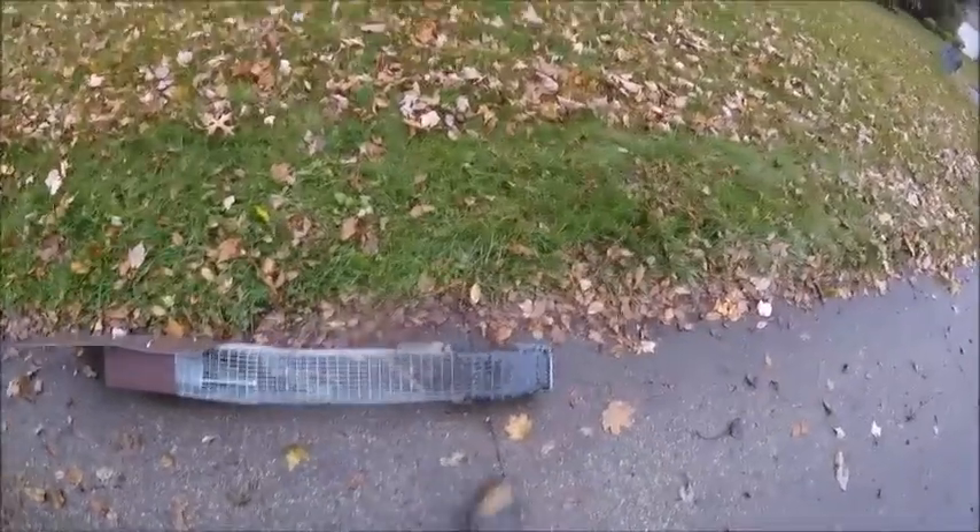So tomorrow morning there should be a bunch of little fur balls in this end of the trap. Thank you.